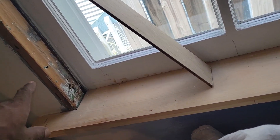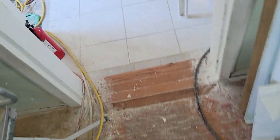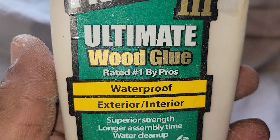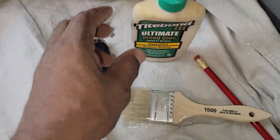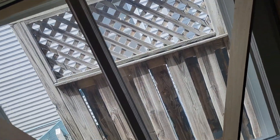So I have some waterproof glue — this one's pretty good, interior/exterior, water cleanup. And what I'm going to do is actually take this chip brush, mix some of this glue, and paint the back sides of these boards so when I attach them, they're not coming off.